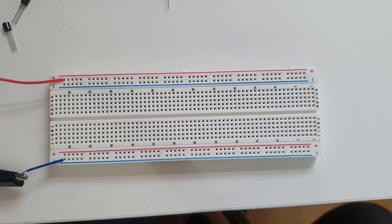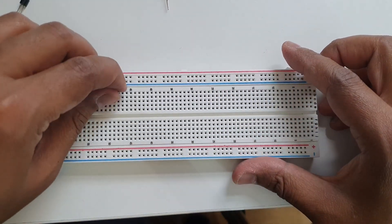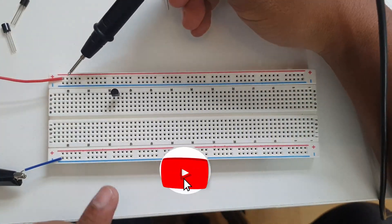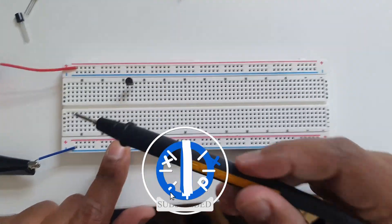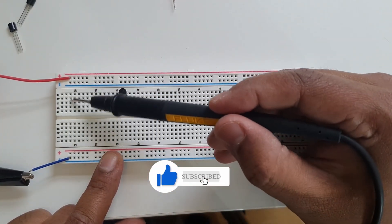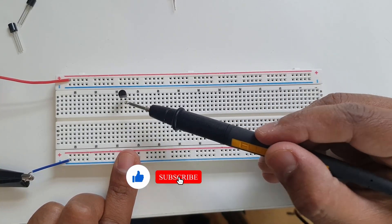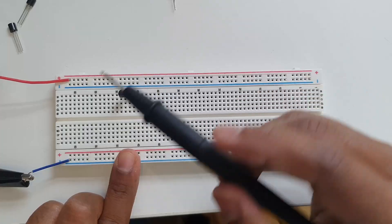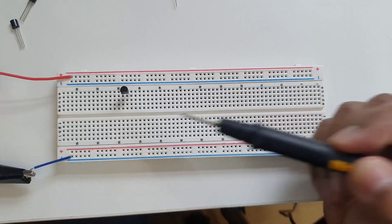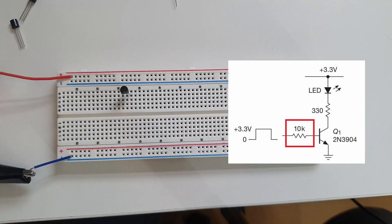First of all, this is my NPN transistor. The way these breadboards work is that all the pins in this line are connected together, all the pins on this negative line are connected together, and then row by row that's all connected together. So I've got pin one, two and three of this NPN transistor. Pin two of this transistor is the base, so into the base I need to add a 10k resistor.